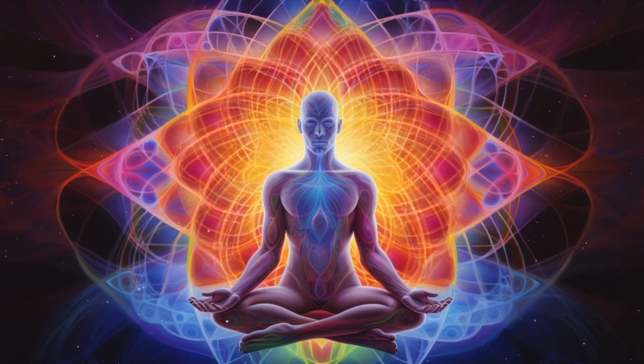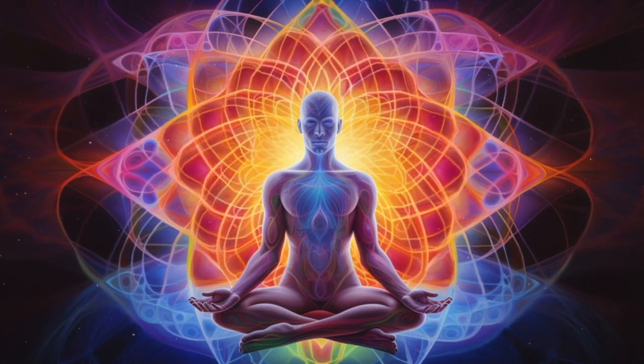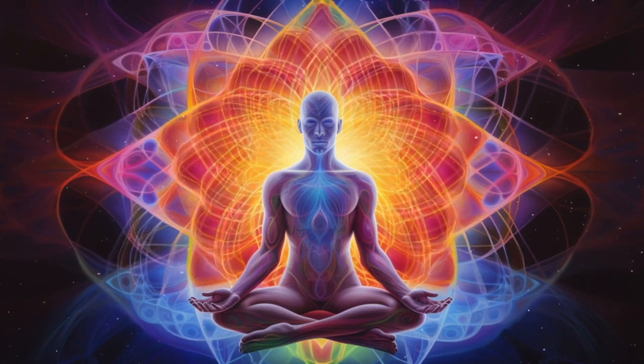Continue breathing deeply in and breathing deeply out. Prepare your Pranava Mudra, bending the index and the middle finger. Your thumb will be the first to close your right nostril after you breathe out. Close the right nostril and breathe in through the left nostril.